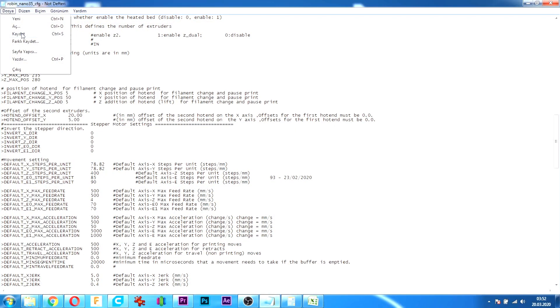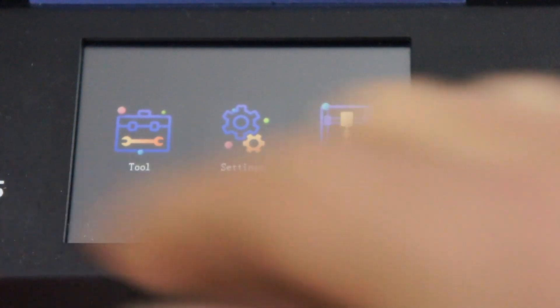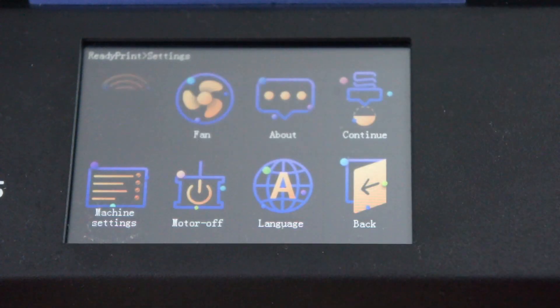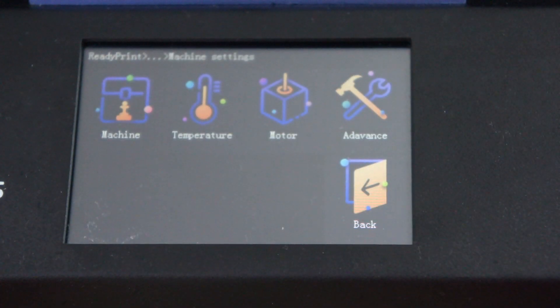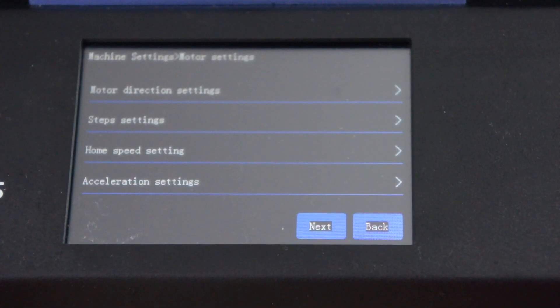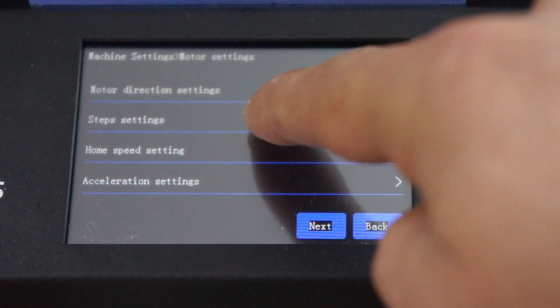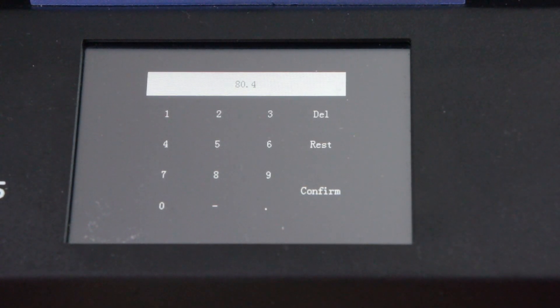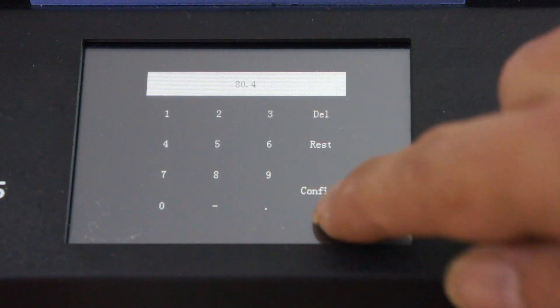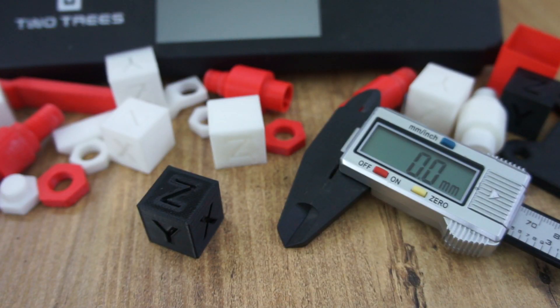Hafıza kartını takıyoruz ve yazıcıya takıp ayarların hafızaya alınmasını bekliyoruz. Makineden nasıl yapılıyor? Bu özellik 2.0 ile geldi. Settings'e tıklıyoruz, makine ayarlarına tıklıyoruz, Motor'a tıklıyoruz; motor girdikten sonra step ayarları var. Eksenlere tıklayarak değerleri buraya giriyoruz ve confirm dedikten sonra ayarlarımız hafızaya alınmış oluyor.